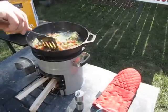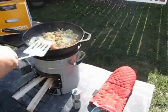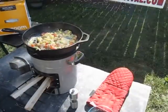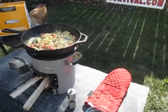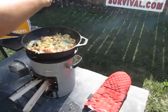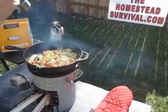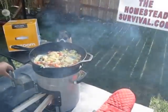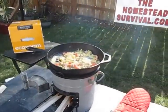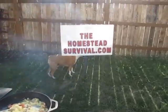EcoZoom is one of my favorite stoves. It's just a great price, it does everything I need it to do, and basically you end up with a great meal. So check them out on EcoZoom.com. Have a great day. Once again, this is Memphis from The Homestead Survival.